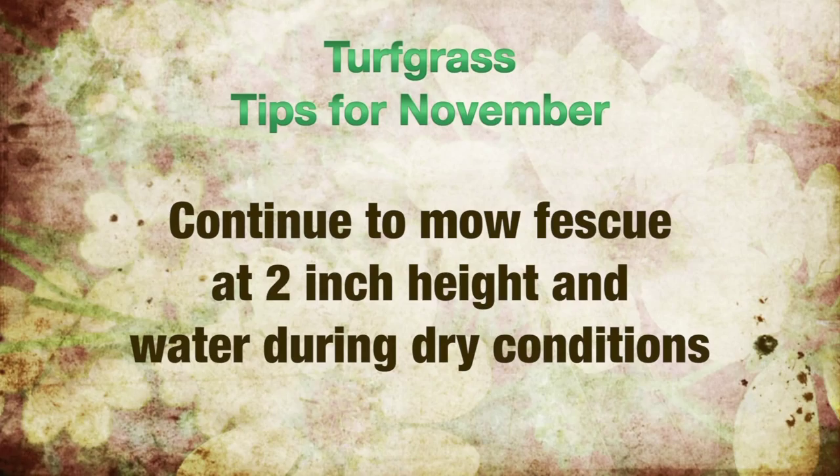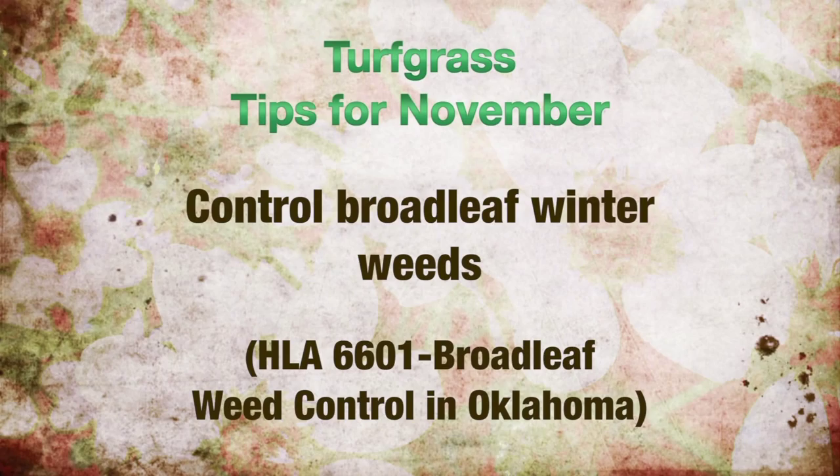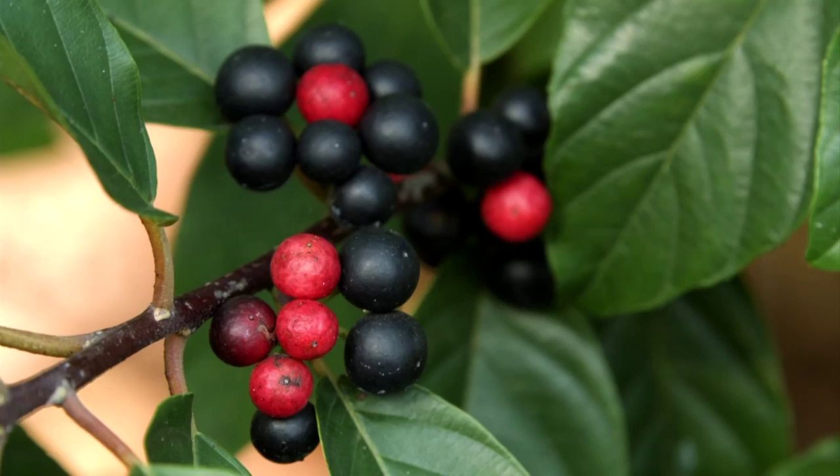Also, now's the time to begin controlling broadleafed winter weeds such as dandelions. Check our fact sheet HLA 6601. And finally, keep falling leaves off fescue — especially newly seeded fescue — to avoid damage and smothering to the foliage.